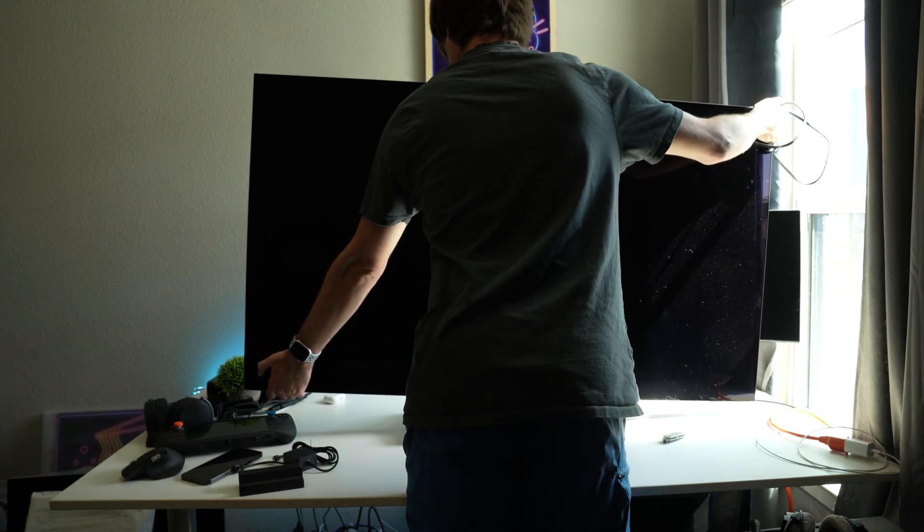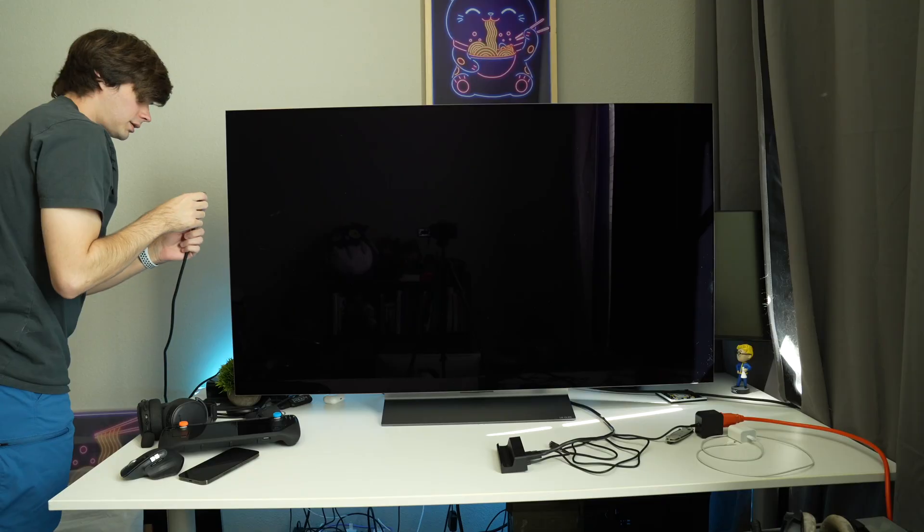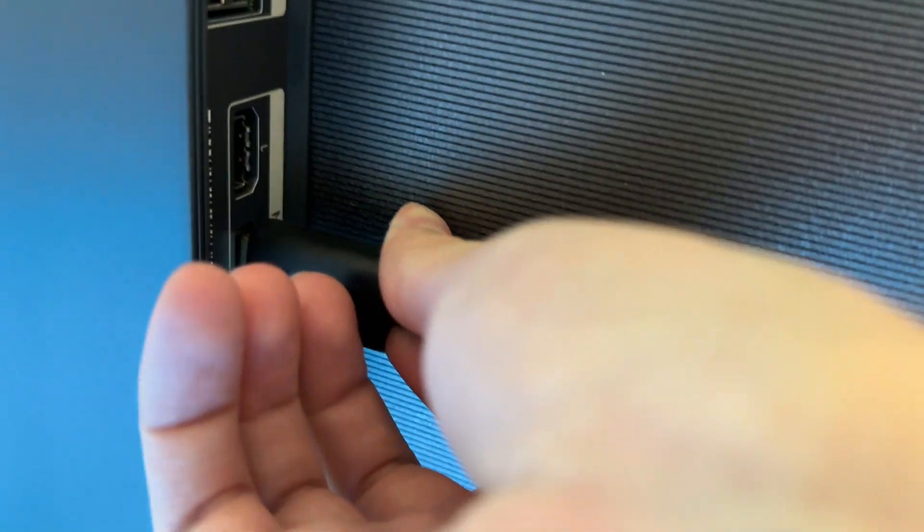Now let's go ahead and get this thing hooked up. Now that we have the TV set up, we need to connect the dock with the power cable to the TV via the HDMI cable. Here is the insanely long HDMI cable I'm going to be using. And finally, the Steam Deck — let's go ahead and put this on. I do have the kill switch case on, so we'll see if it fits.